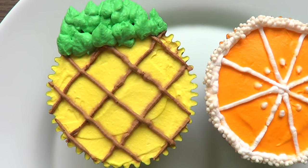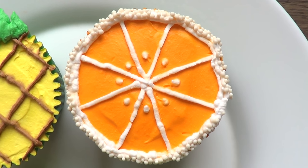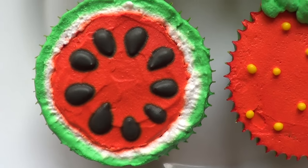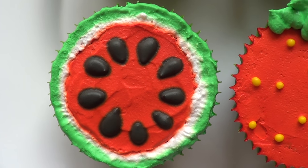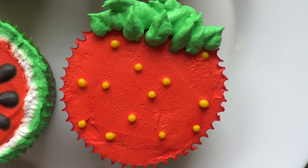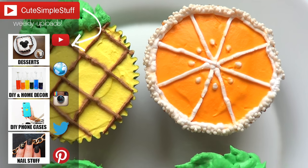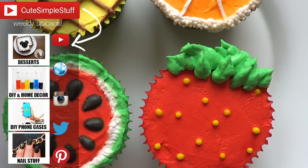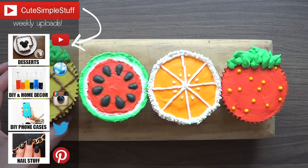Those are the summer cupcakes I wanted to share with you — they are honestly super easy to make. If you want them to taste like the fruit, don't forget to add some artificial flavor when working with the whipping cream. I hope you like it — if you did, don't forget to give me a thumbs up and subscribe to my channel for more. This could be a good idea for all summer parties, or pretty much all year round. Thank you so much for watching!